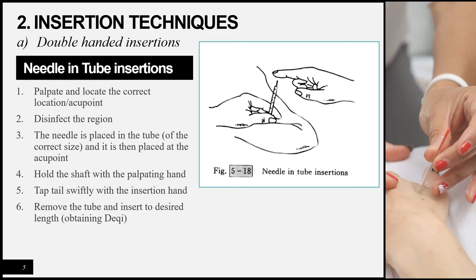Now moving on to insertion techniques, starting with the most commonly used: the needle-in-tube insertion, a double-handed technique. First, palpate and locate the correct acupuncture point. Then disinfect the region by dipping a sterilized earbud two-thirds into alcohol and disinfecting in a clockwise circle from the center outward. Open a single needle and tube, ensure they are the correct size, place them on the point, hold the tube with the palpating hand, tap the tail with the inserting hand, remove the tube, grasp the handle, and insert to the desired depth to obtain the de qi sensation.